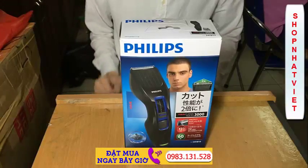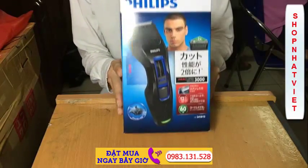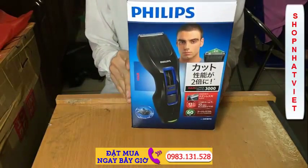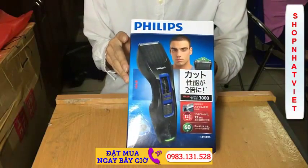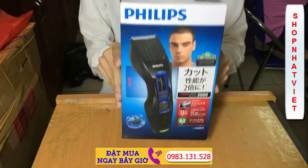I'm going to introduce you to the product — the Philips HC3418, which is produced in Indonesia and sold at the Japanese market, or just sold for that market.